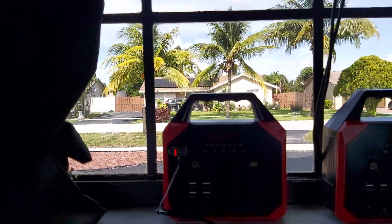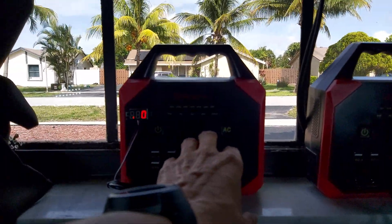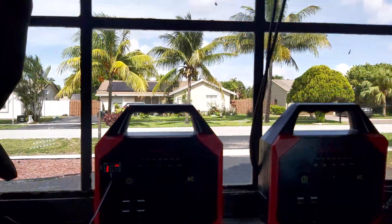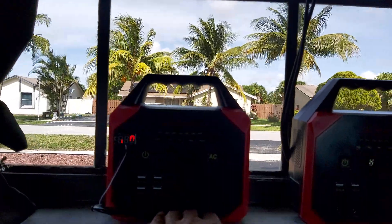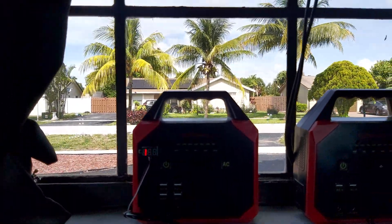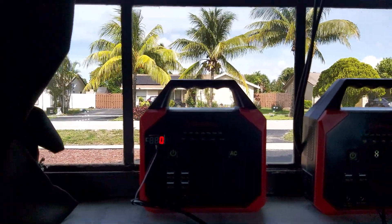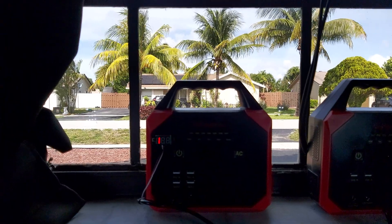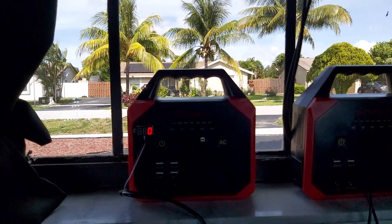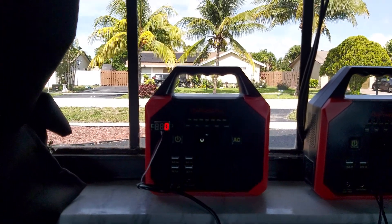One of the batteries didn't have any charge bars showing, just the battery picture, so it's not completely dead. This other one was being used heavily — I was soldering with a 60-watt soldering gun and had two bright lights on. The temperature was rising because the solder gun gets hot. But at least we know we can use this battery for soldering and projects. If the power goes off, you can keep yourself busy.